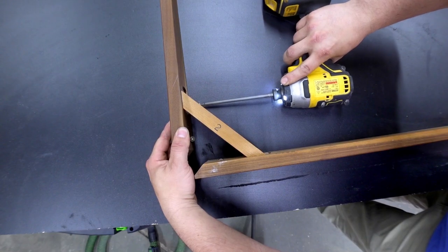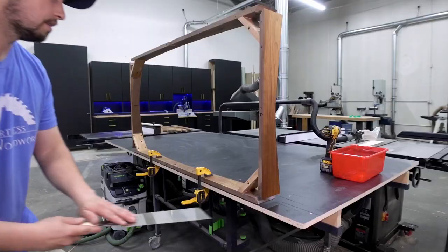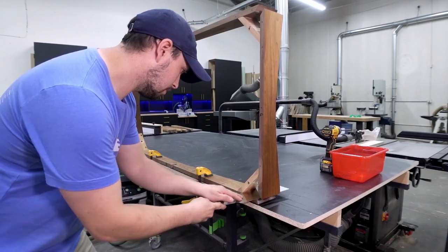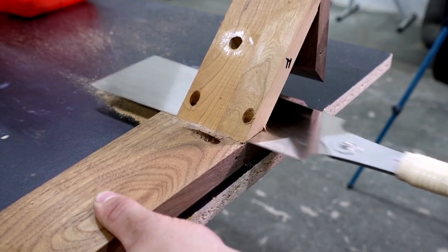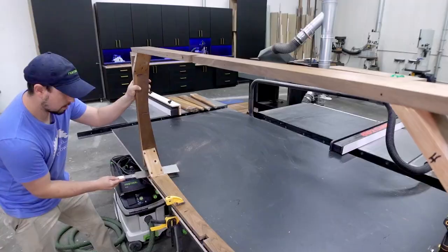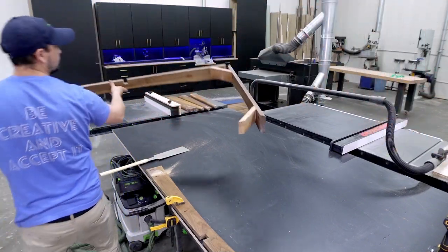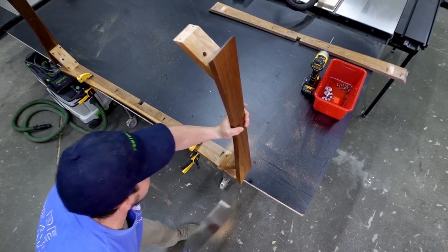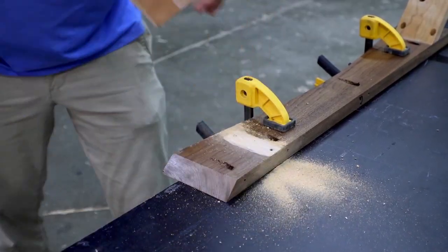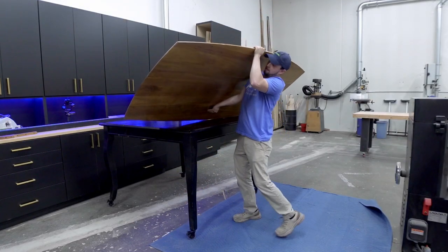My first experience I'd like to share is that taking everything fully apart makes things a lot easier to strip and refinish. Even if this means doing a little cutting, it's worth it to break everything down to flat panels again — mainly because we will be doing a special coloring process that's a lot easier on individual items rather than an assembly. I'm flipping the table upside down to start the bottom first, and now all the components are ready for stripping.